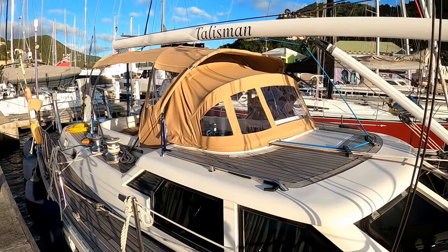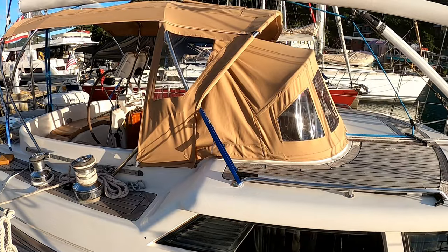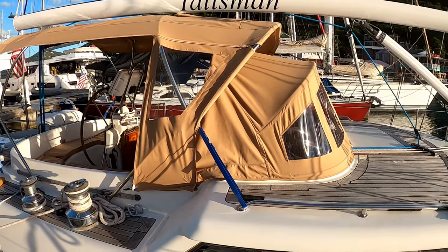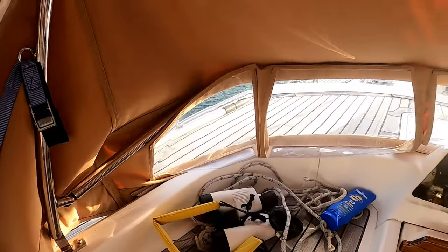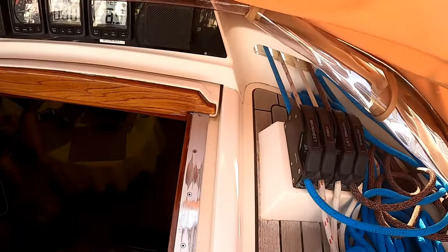I think the spray hood came out fairly well. It could be a little tighter and snugger around some of the areas, but we also don't have the straps pulled absolutely as tight as we possibly could. Just making sure this folds properly all the way through — same on this side — making sure there are no places where the spray hood bends funny.